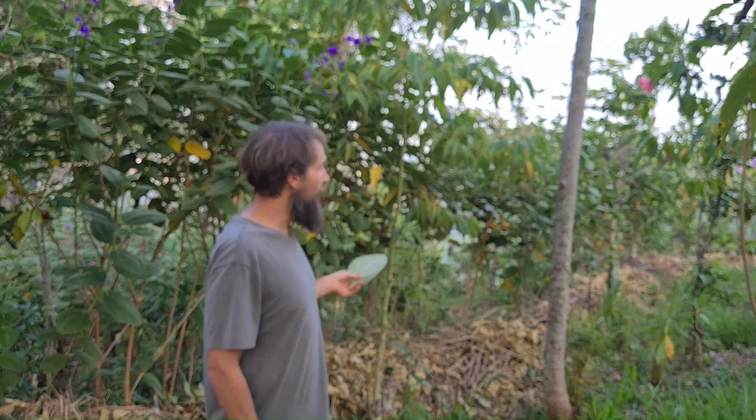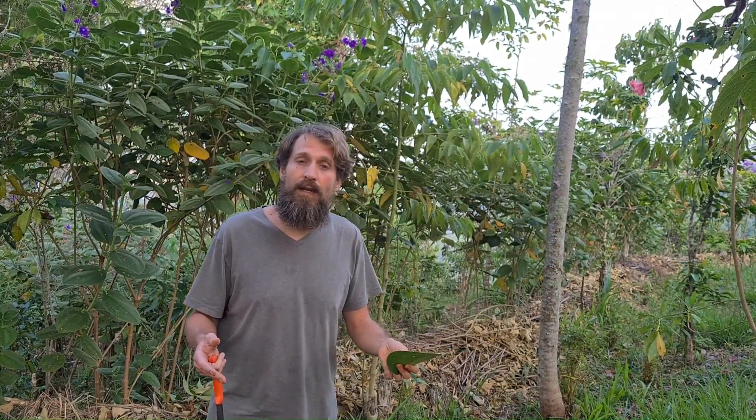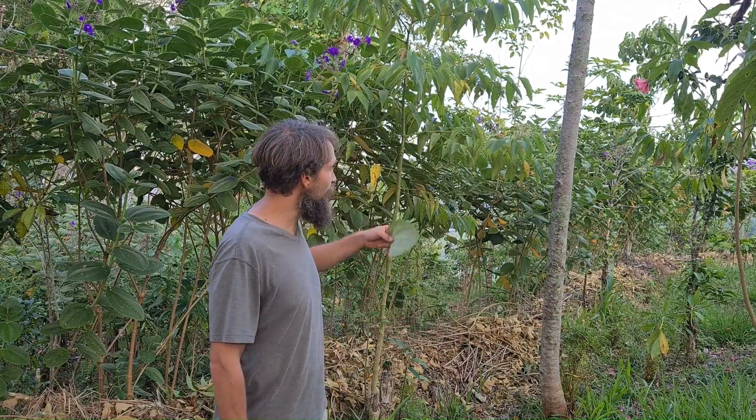These biomass strips or contours also increase the biodiversity load within our cultivated lots, and anybody can continue to farm in mostly the same ways they know how within these biomass strips, which can be installed every 10, 30, or 50 meters depending on how steep the slope is.